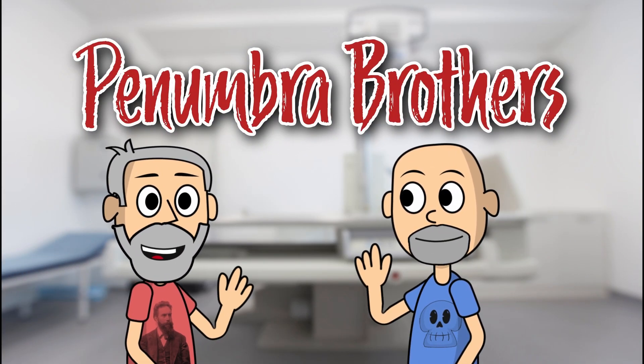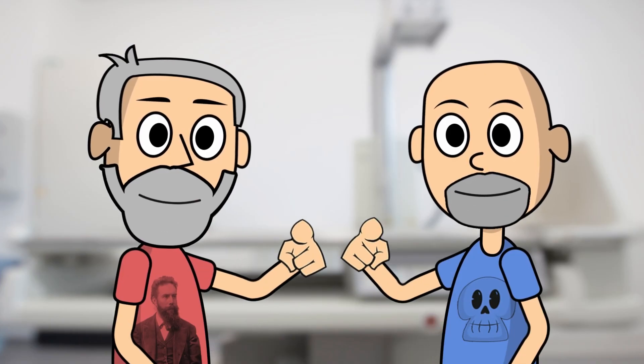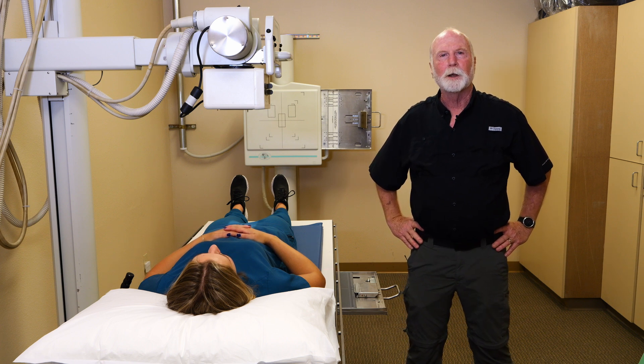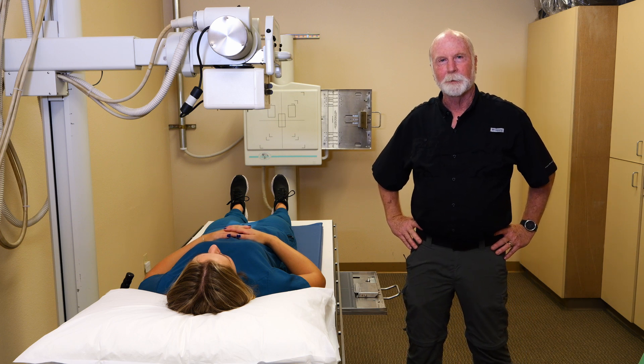Hi, I'm Glen and I'm Brent, and we're the Penumbra Brothers. This is Brent here with Lila, one of our interns who has graciously offered to help us make this video. We're going to talk about lumbar spine films today — lumbar spine images.